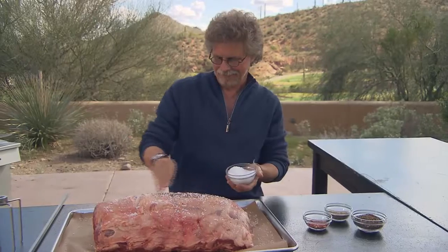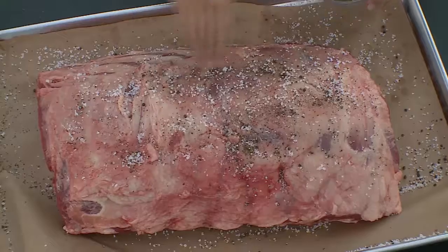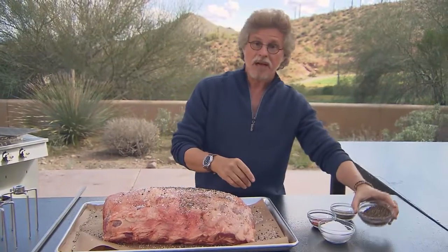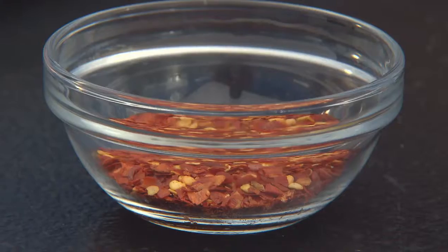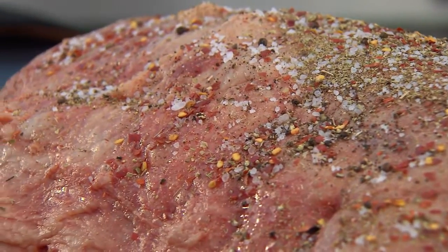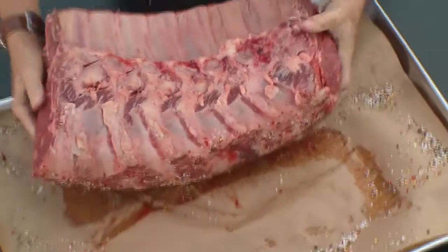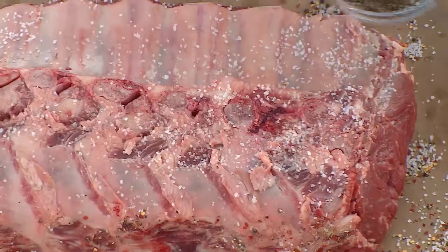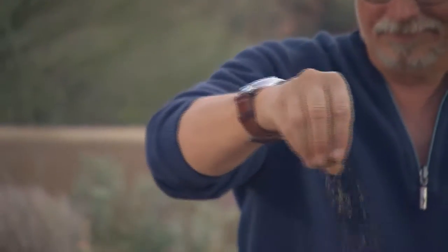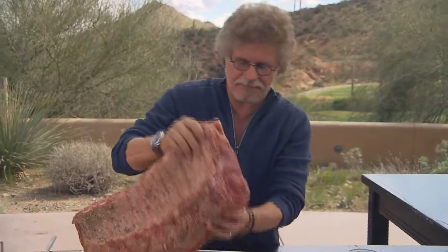I like to keep the seasonings simple: coarse sea salt, freshly ground black pepper, dried oregano, and hot red pepper flakes. No elaborate marinades, no elaborate rubs. You really want to keep the focus on the beef. Turn your prime rib over and season the back the same way. And don't forget to season the ends.